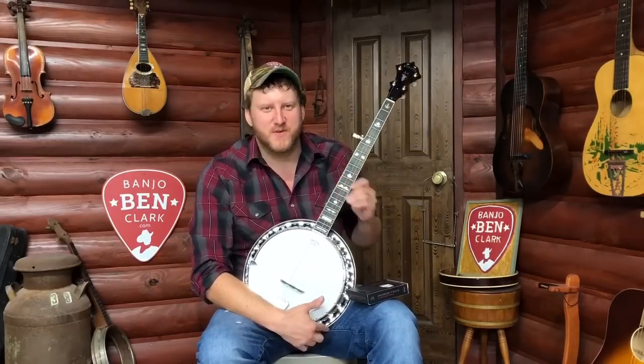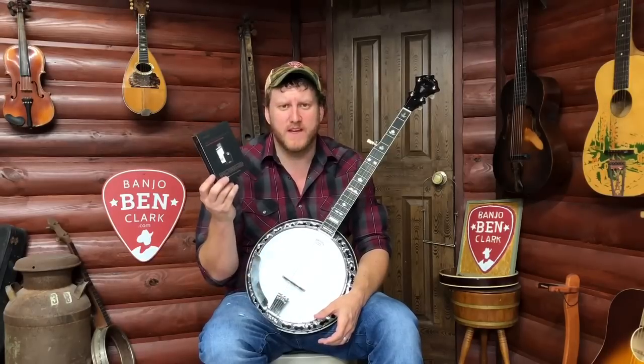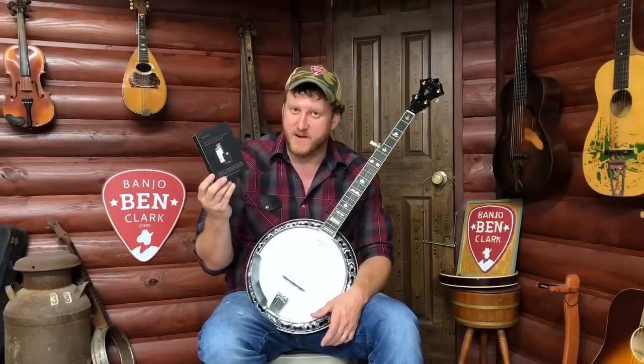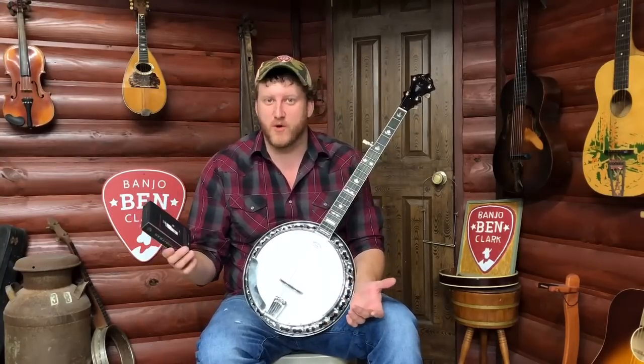Howdy folks, Jake here at the Banjo Ben General Store. This week we've got another way cool gadget for you. Ben and I were at the NAMM show in Nashville about a month ago, and this is one of the brand new products they were showcasing. We were really excited about it, and I think once I explain it to you, you will be too. I think anyone who has an instrument and a smartphone needs one of these.